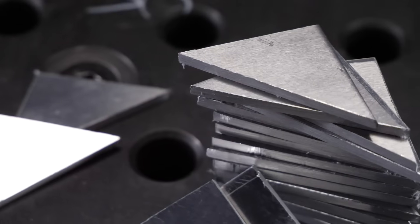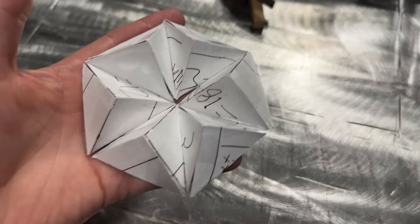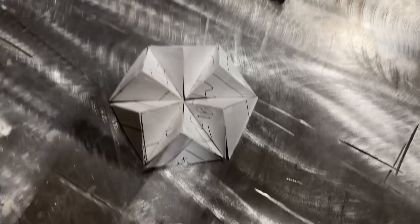Now here is where our advanced TIG welding stuff begins. That's right, the advanced stuff starts even now with the preparation. I've made this project out of paper first so I can essentially mock it up and demonstrate a few things for you right now.